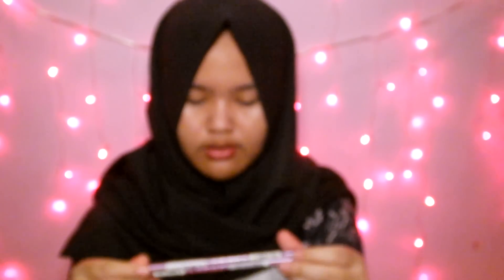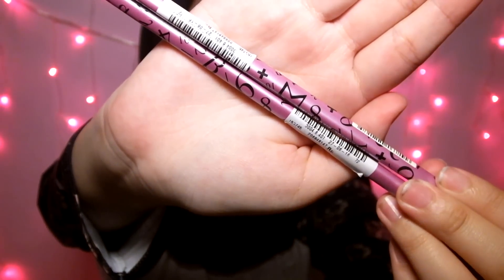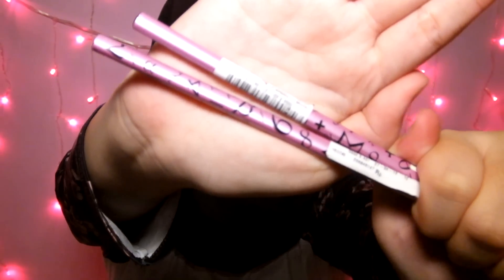Selanjutnya aku beli pensil 2B — ini merek Faber Castel. Sebenernya aku pengen yang biasa aja, tapi karena mau nyamain tema, jadi aku pilih yang warna ungu gini. Lucu!